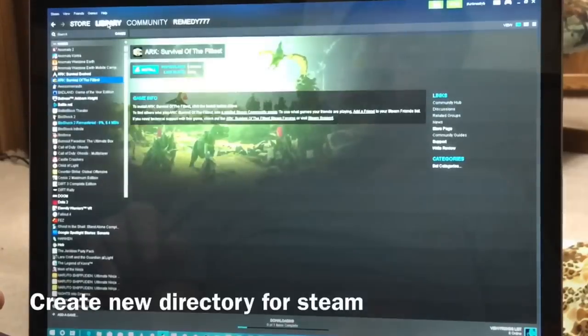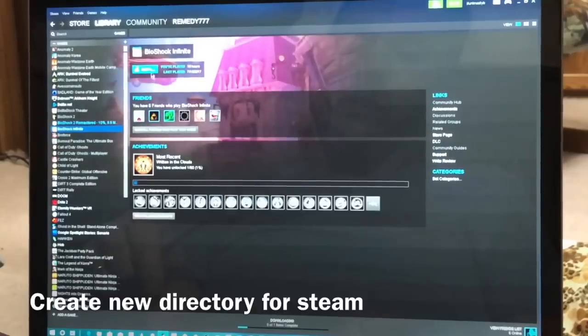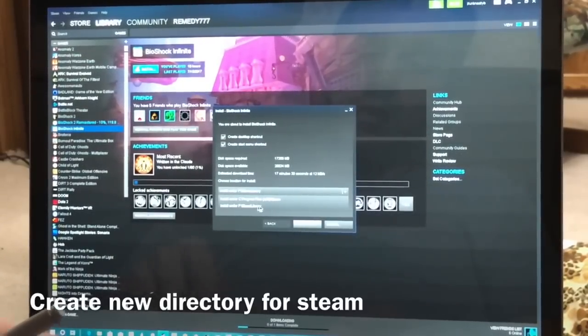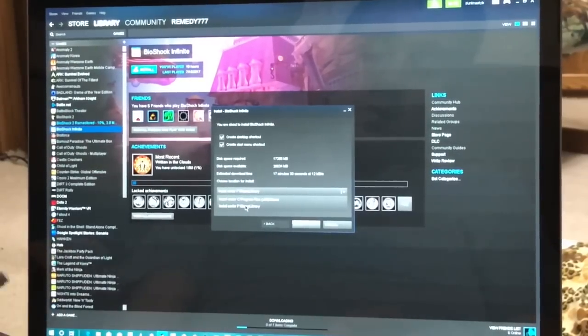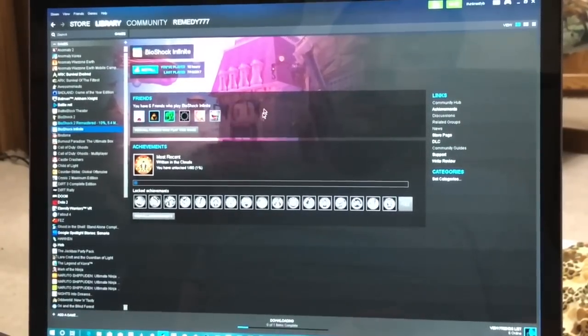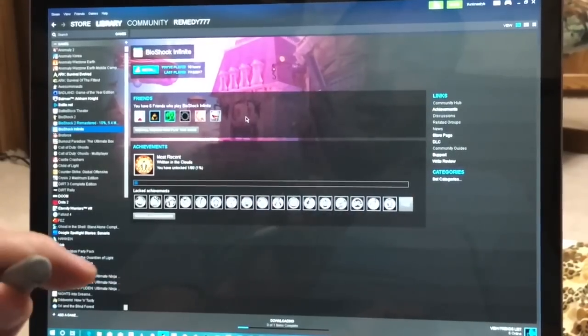If I go into my library and pick Bioshock Infinite, I can choose now whether I'm installing to the C drive or to my F drive, which is that one right there with the lights going on. It tells me how much space is required, how much is available, all those different things. And the games actually play really well.